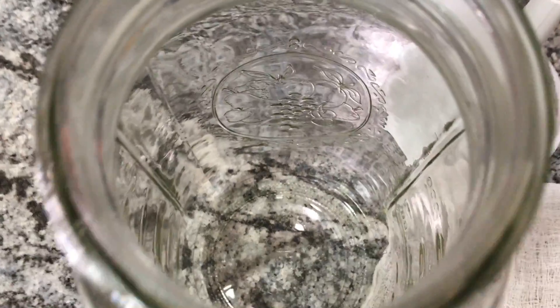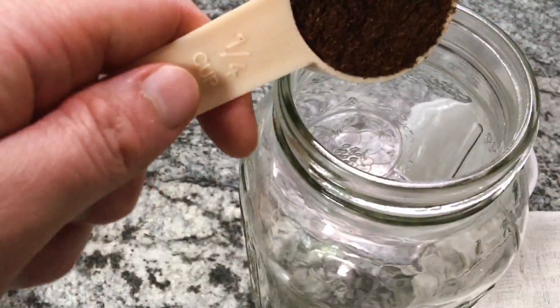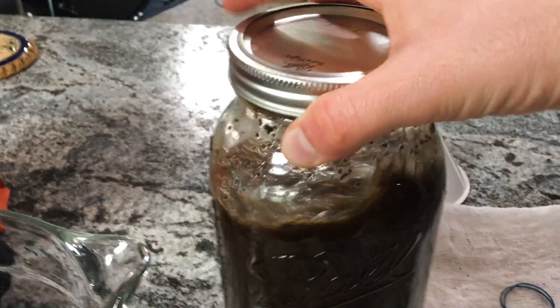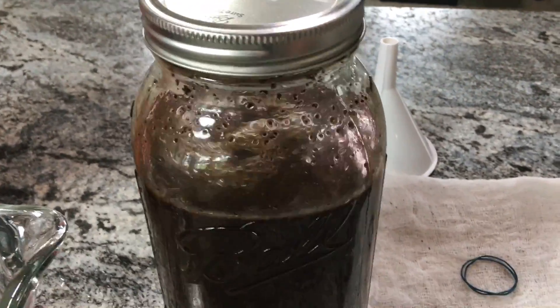I'm using a half-gallon ball jar, and I'm gonna add about one and a quarter cup of coffee to around five and a half cups of water. Put the lid on that and shake it lightly to incorporate, and now you're done. Again, we're gonna let these sit on the counter or in the fridge overnight or up to 24 hours.